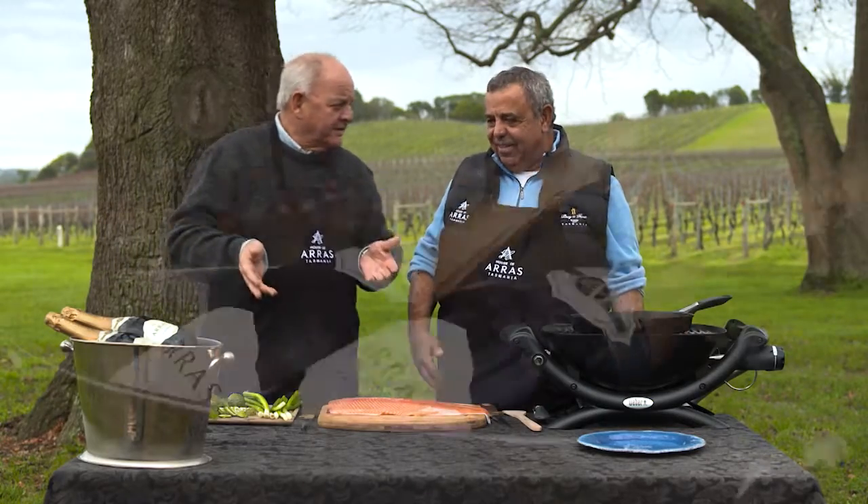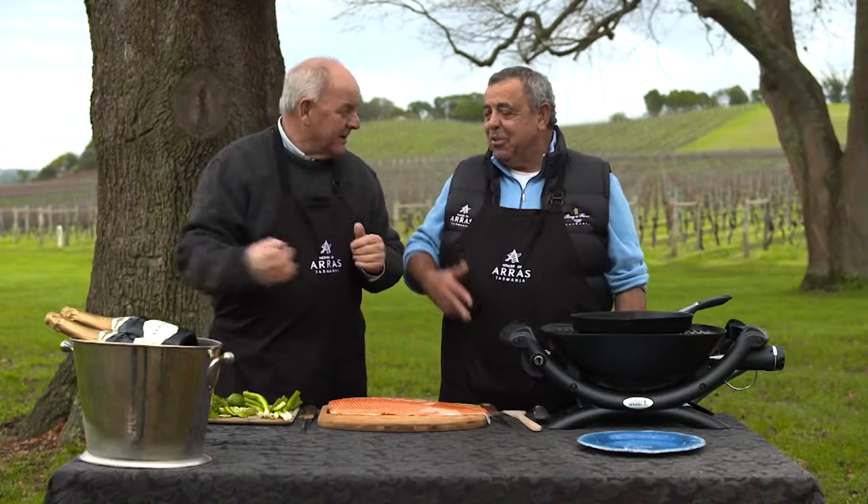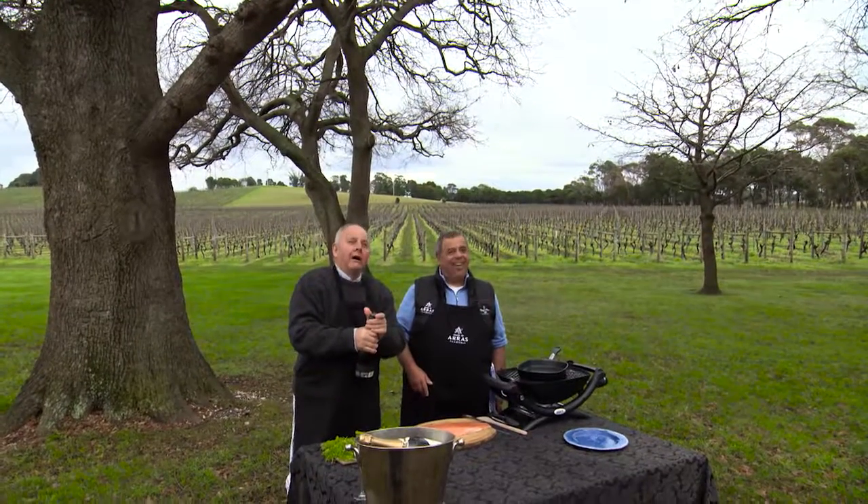We're here at the House of Arras. I'm pretty excited — we've got some sparkling wine over there, which they are famous for. We get premium sparkling wine, don't we? Shall I open it up? I think you should. I've always wanted to do this. We have take off! Well done!